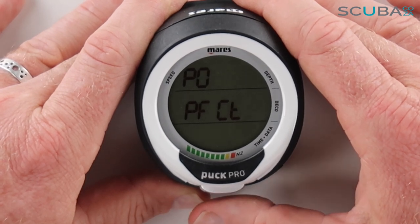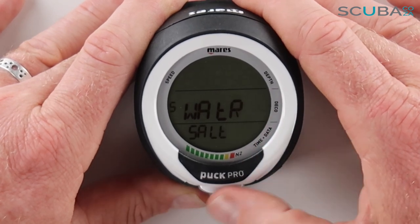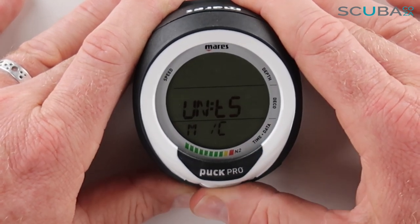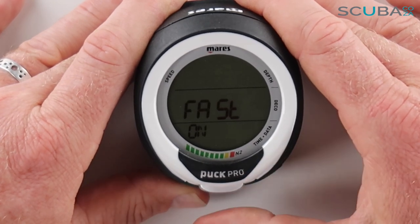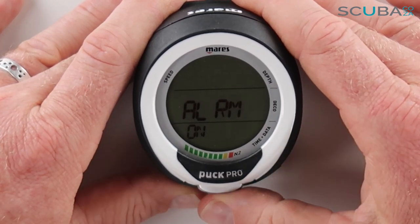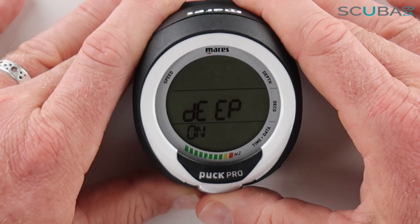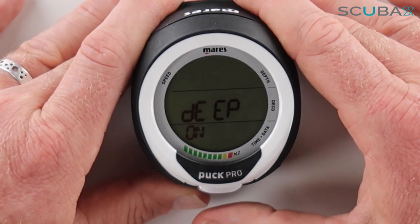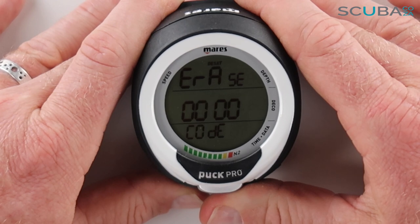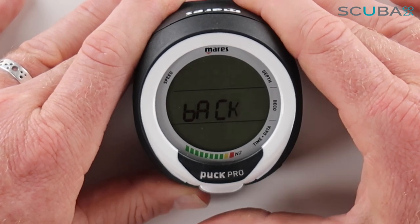You can also set it for altitude if you're diving at altitude or sea level, set whether you're in salt or freshwater, set your units between imperial or metric, and configure your fast descent rate alarm — I recommend leaving this on, as it's always good to have a beep if you're descending too quickly. There are also alarms for safety stops, a deep stop alarm to remind you to do a deep stop on deep dives, and an option to erase the day's diving data if you're handing the unit to a friend.